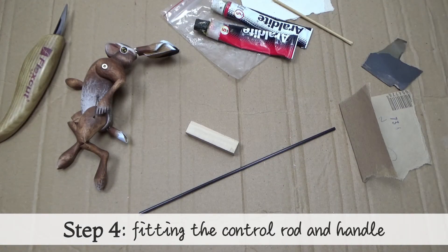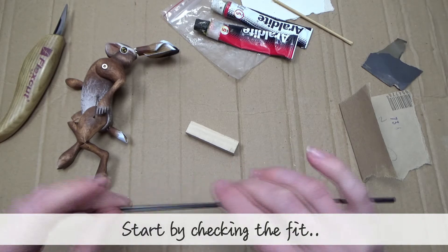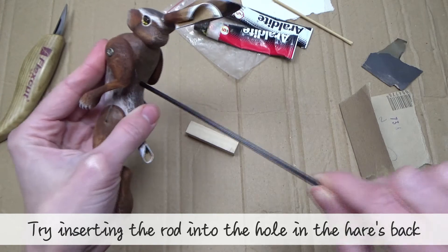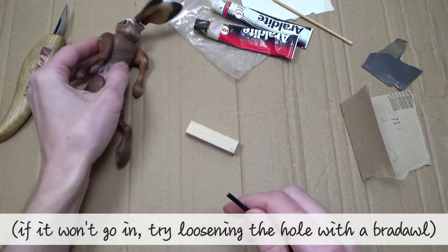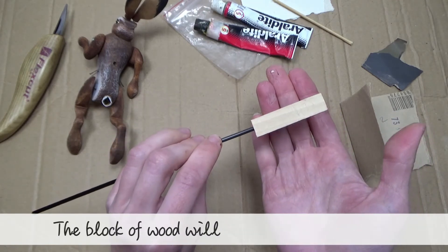Step four: fitting the control rod and handle. In your kit you will find a rod and a small block of wood — these are for the puppet control. Start by checking the fit: try inserting the rod into the hole in the hare's back. If it won't go in, try loosening the hole with a braddle. Now check that the rod fits inside the hole in the block; the block of wood will be the control's handle.